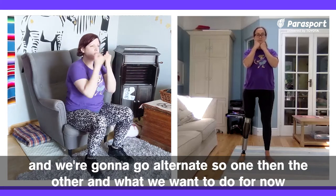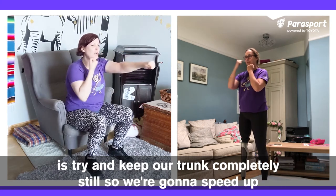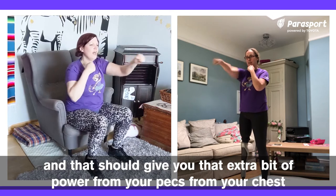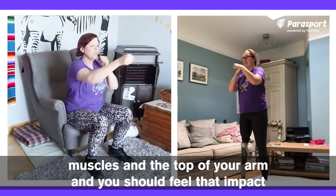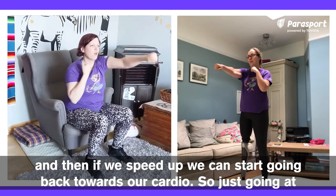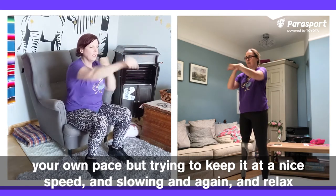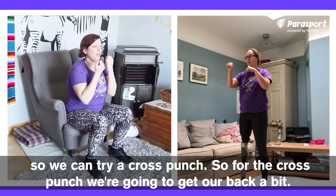We're going to go alternate — one, then the other. For now, try and keep your trunk completely still. We're going to speed up, and imagine that at the end of the punch you're actually making contact. That should give you that extra bit of power from your pecs, from your chest muscles and the top of your arm. You should feel that impact. As we speed up, we can start going back towards our cardio, just going at your own pace but trying to keep a nice speed. And slowing down and relax.